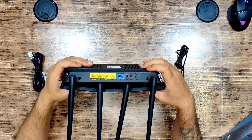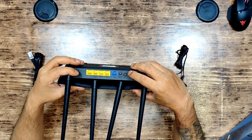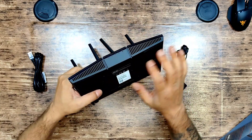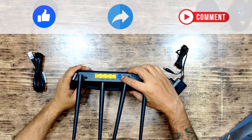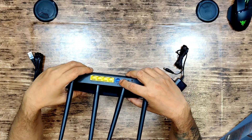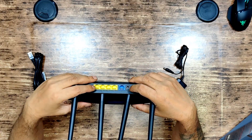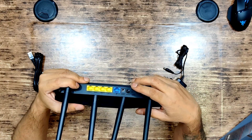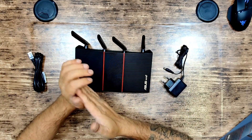At the back we have four LAN ports, one WAN port, a WPS switch, and a power on/off switch. On the front there are LED indicators. Connectivity-wise, there's one Gigabit BaseT WAN port and four RJ45 Gigabit BaseT LAN ports, along with a WPS button, reset button, and power switch. The LED indicators show power, 2.4GHz connectivity, 5GHz connectivity, and LAN connectivity.